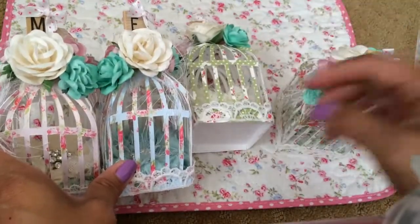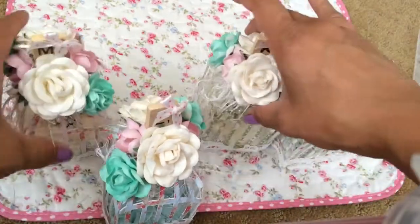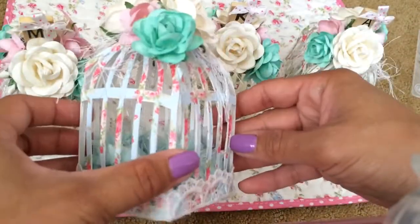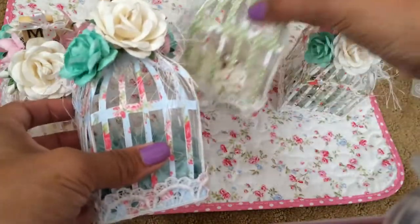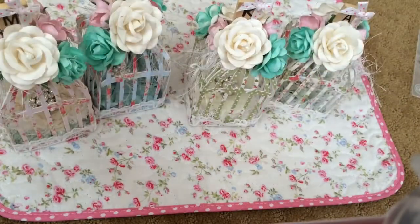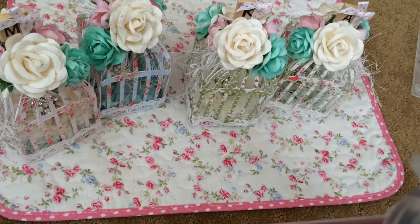I hope you like what I created. I'll link the tutorial for those of you who want to try this out — they are so fun to make. Once you make one, you can make these so fast and decorate them however you want. Thanks for watching and I will talk to you guys later, bye!